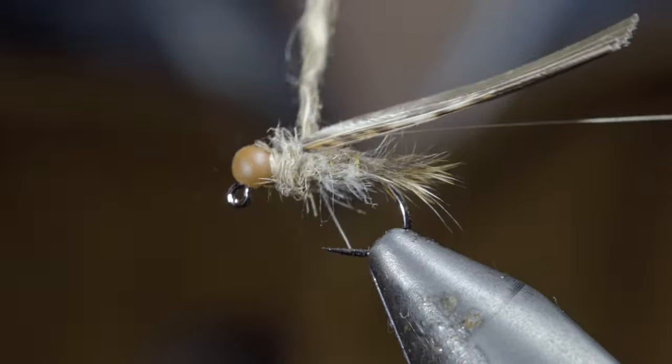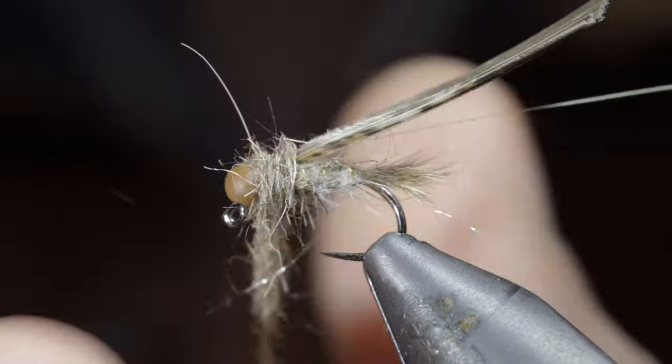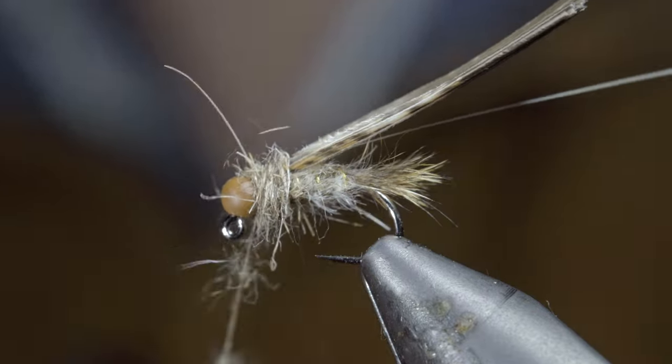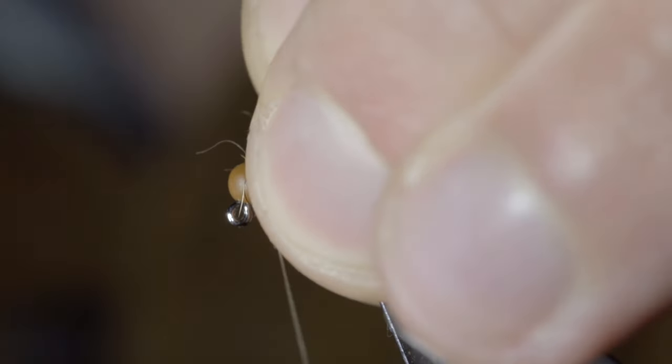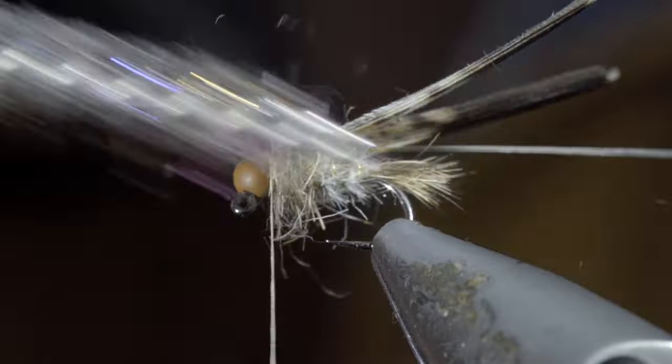Before creating another dubbing noodle, this time a bit looser than the first, begin wrapping it forward in close touching spirals, continuing to add to our transition until we reach the head of the fly. Add a single thread wrap in front of it to help brush it back, and of course brush everything out to give it a nice buggy look.